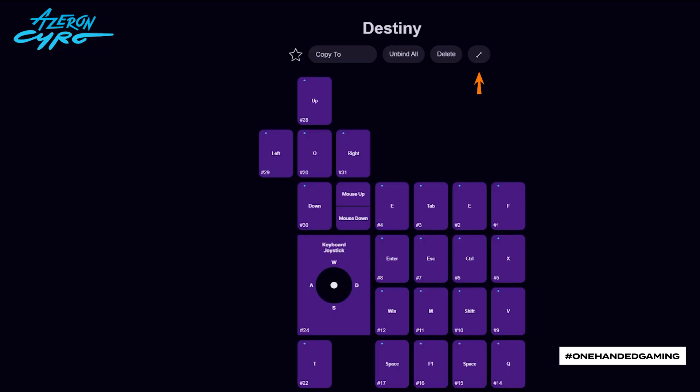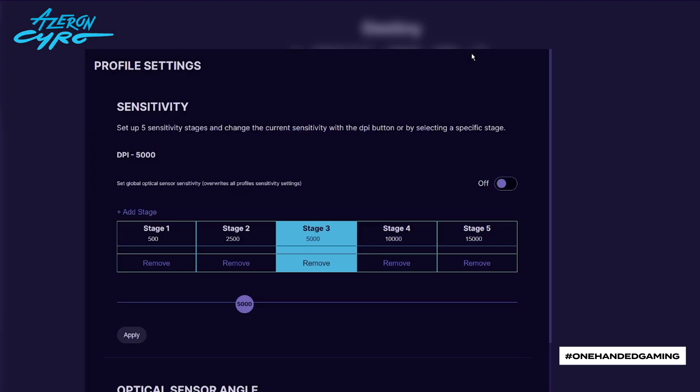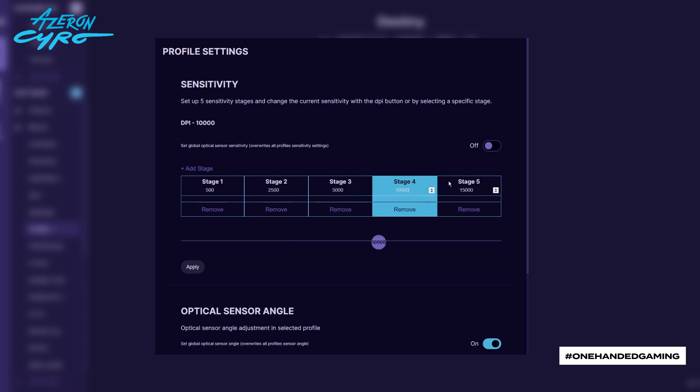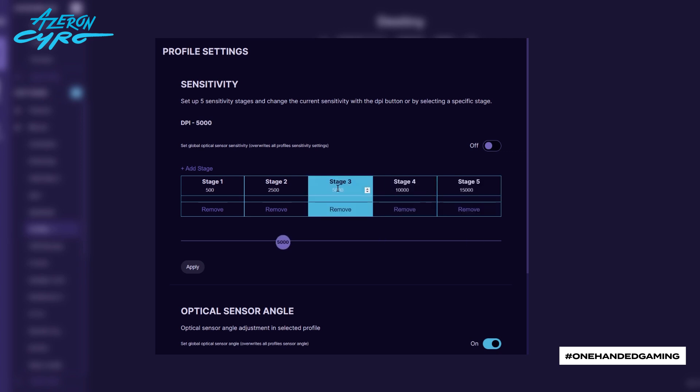To adjust the sensitivity, press the wrench icon on the selected profile. You can set up five sensitivity stages and change the current sensitivity with the DPI button or by selecting a specific stage. Choose the stage and press apply. You can adjust the sensitivity of the stage by moving the slider — remember to press apply. Feel free to remove or add new stages.